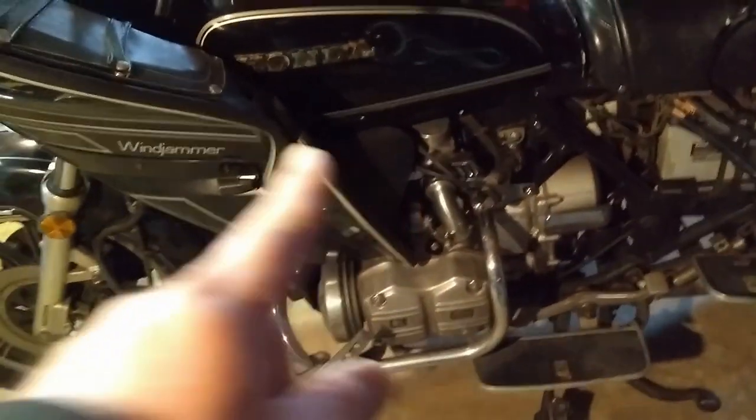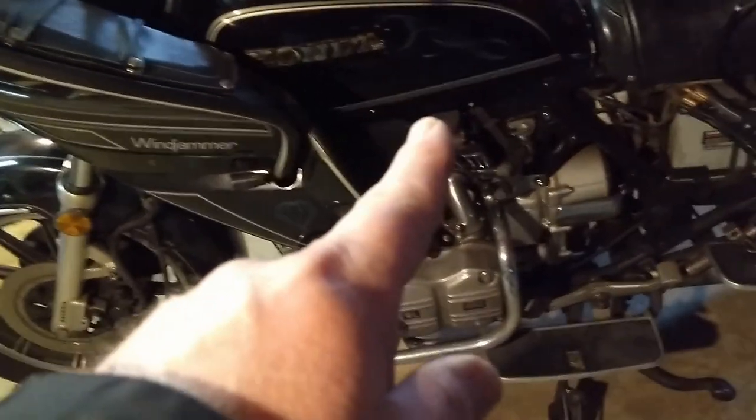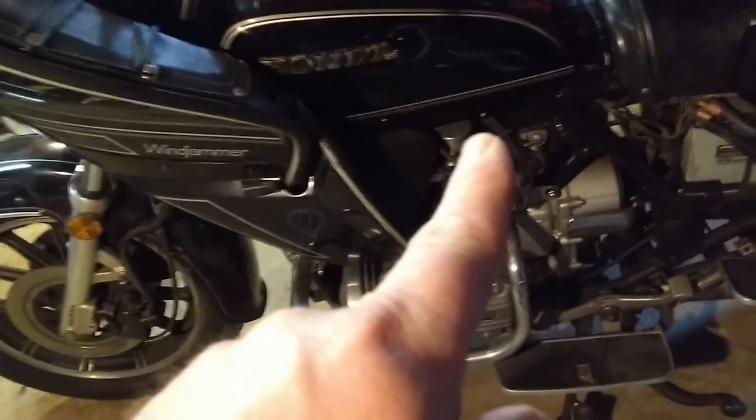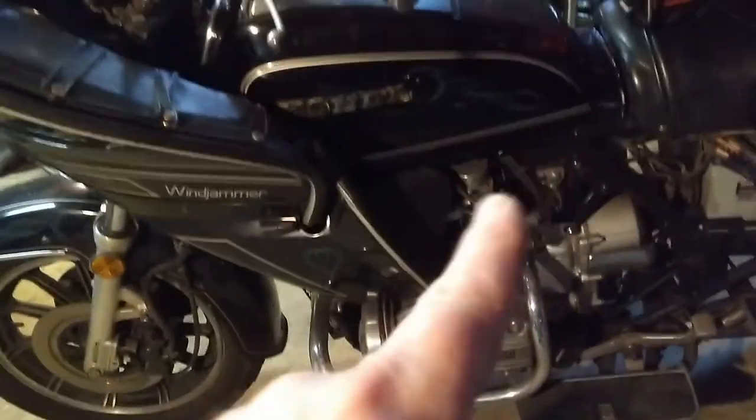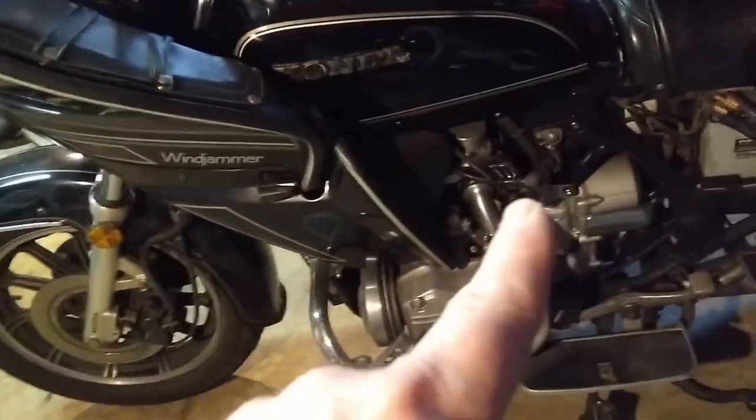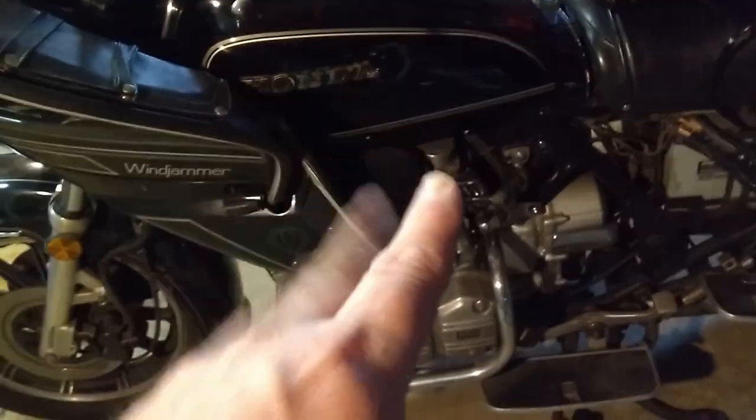The carbs have to come off and be gone through — these are very finicky carbs and I don't want to mess with them myself. I'm sending them over to Godfrey's Garage; he's going to take care of them. Rebuilding these carbs usually costs five hundred to a thousand dollars depending on how bad they are, but he needs computer work and I can do that, so we're going to barter.